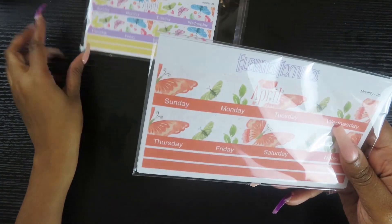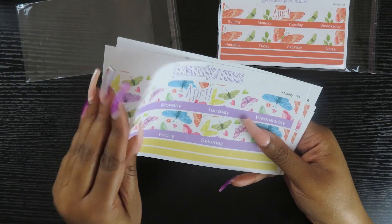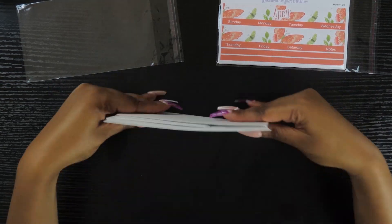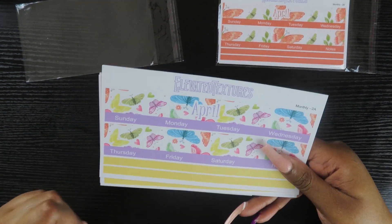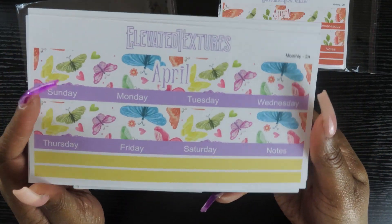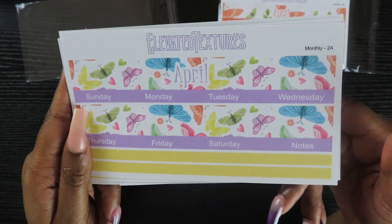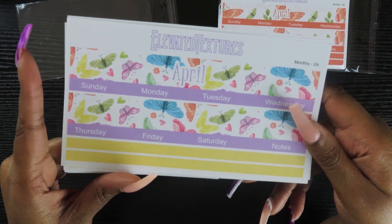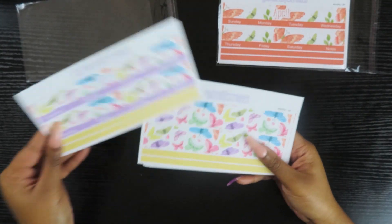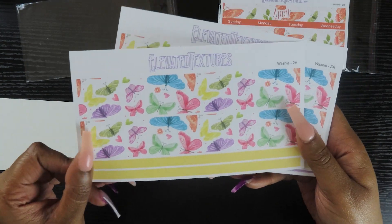We have two different colorways for April. If you get the full kit, everything you see right here will come in your kit. If you get the mini kit, some items will be add-ons. This is the monthly sheet — it would be an add-on if you get the mini. These are all for Erin Condren size planners. I'm working to make these for Happy Planners too, but I only have an Erin Condren right now.